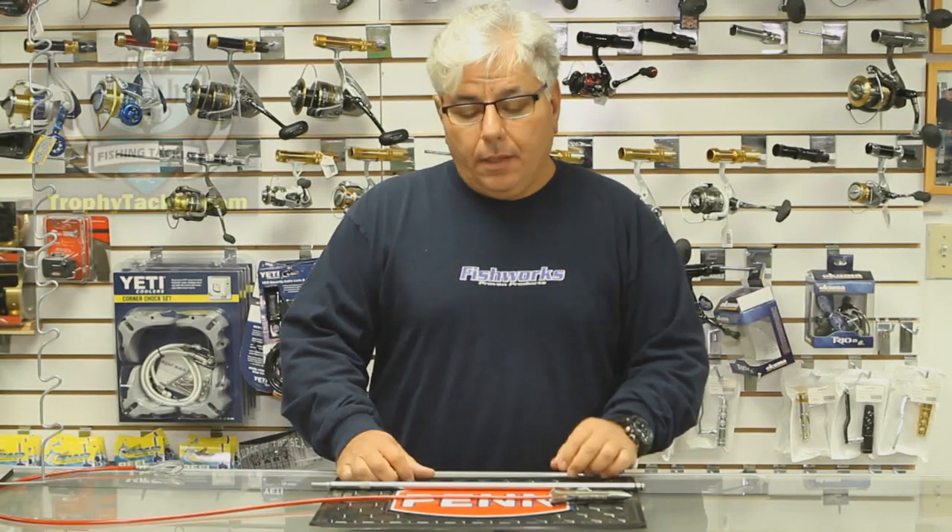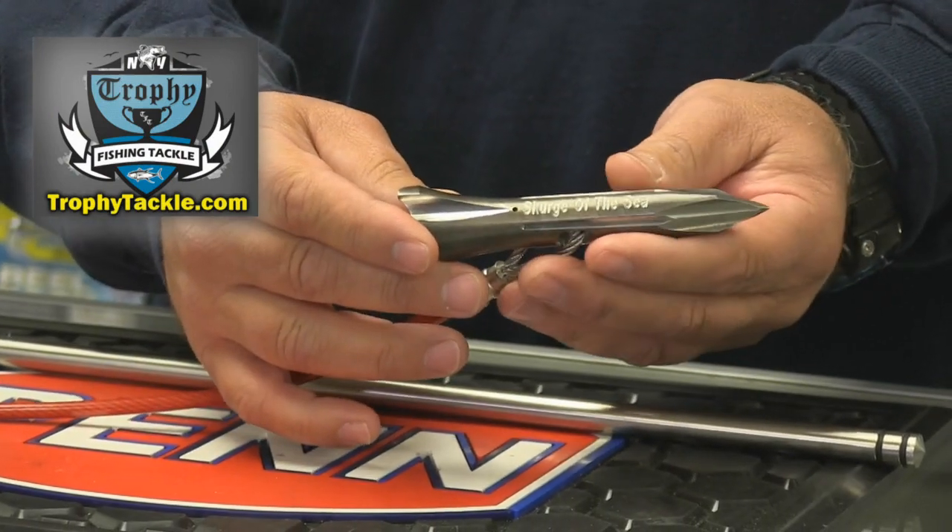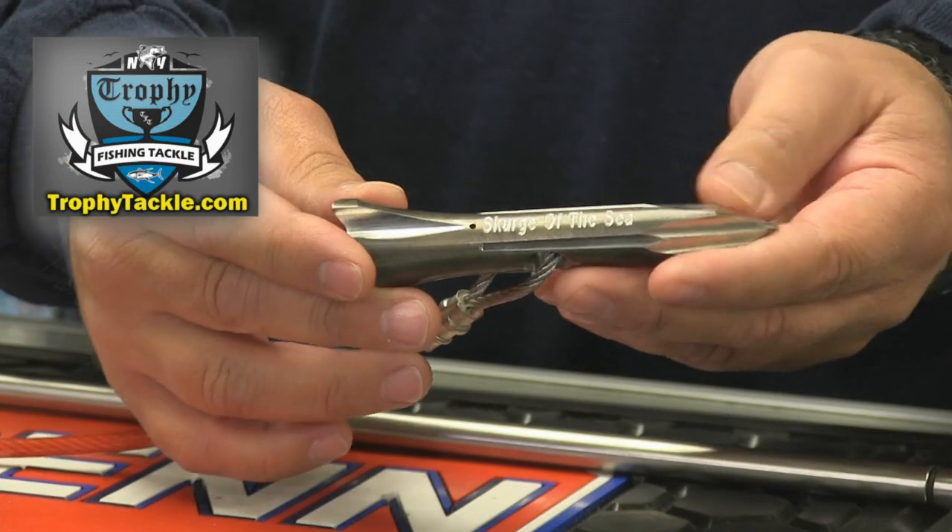Hi everyone, John from Trophy Tackle. Shark season is fast approaching and I want to share with you an innovative new harpoon dart that's offered by Scourge of the Sea, available at TrophyTackle.com. What's interesting about this product is Scourge of the Sea has taken a traditional halibut dart and they've turbocharged it.